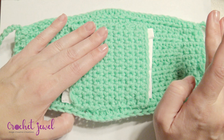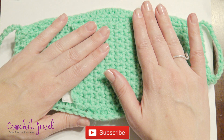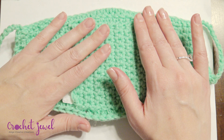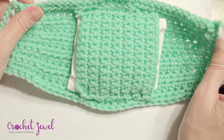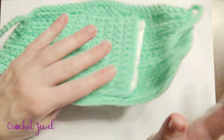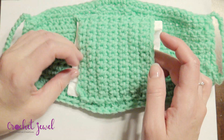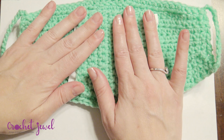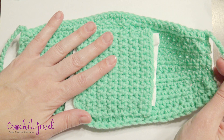This pattern is listed down below. I created it and it was done with an H hook and medium worsted yarn. There are two sections for this pattern: this front part, and then I added an interior back part to place a filter or anything that you think will work for protection. Okay, so let's get started.